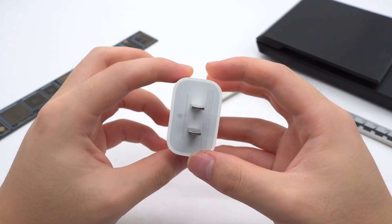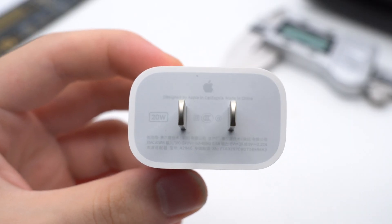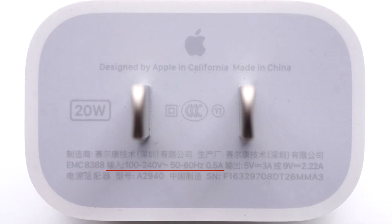The appearance of the charger still adopts Apple's consistent design, but the specs printed on it tell us it's a new Apple 20W charger. The model is A2940. It supports input of 100 to 240V, 50 or 60Hz, 0.5A. It also supports output of 5V 3A or 9V 2.22A. The manufacturer is Selcom.